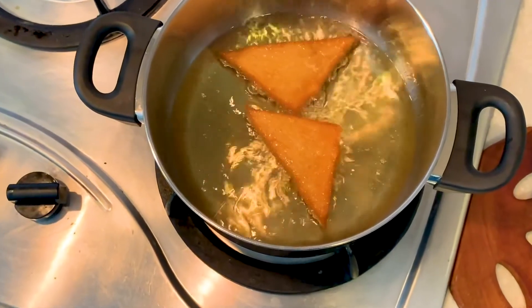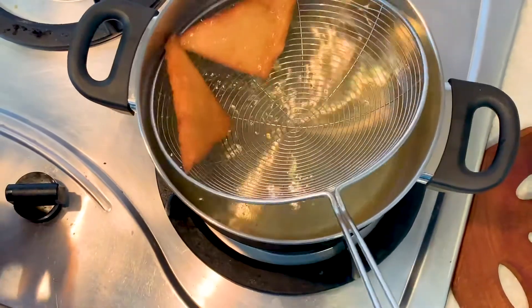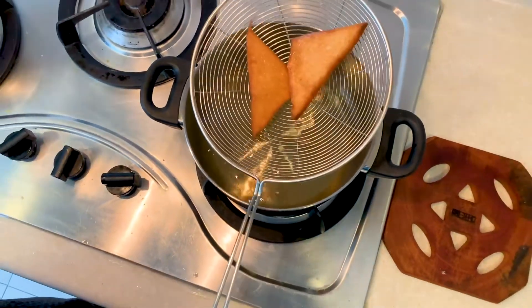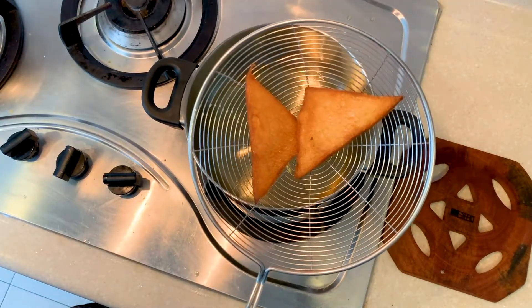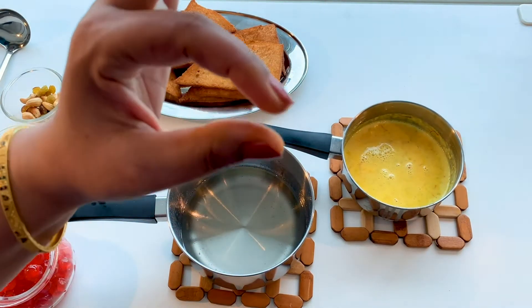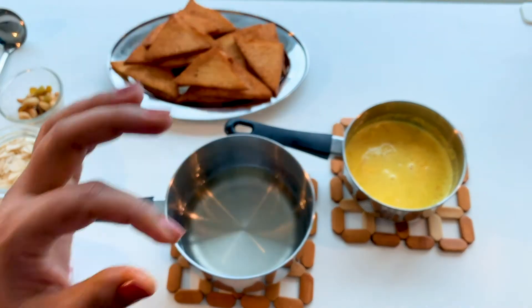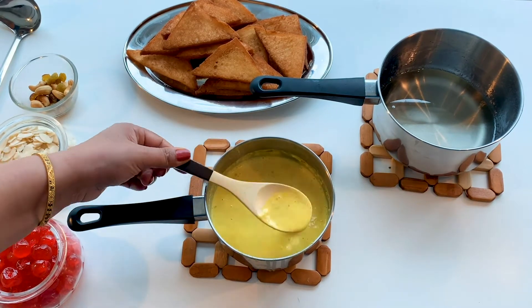Our bread slices are fried to the desired color. It's time to take them out. Drain out the excess oil and we can start assembling by dipping in the sugar syrup and the condensed milk.